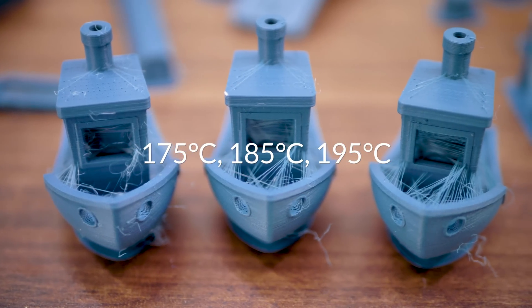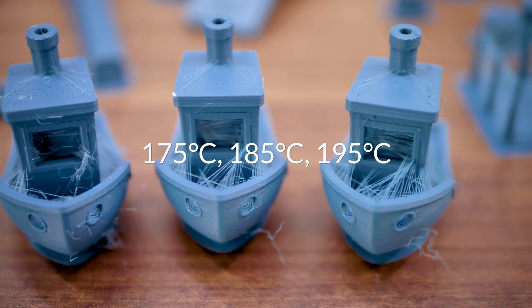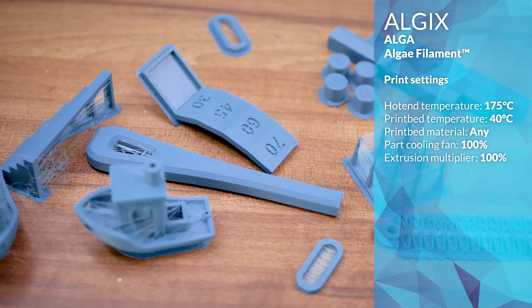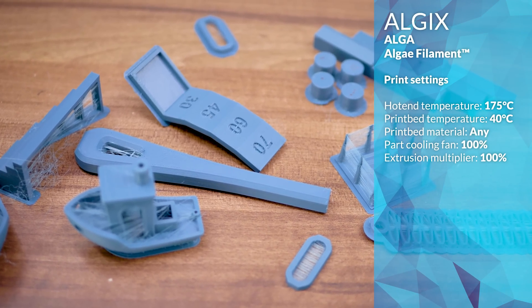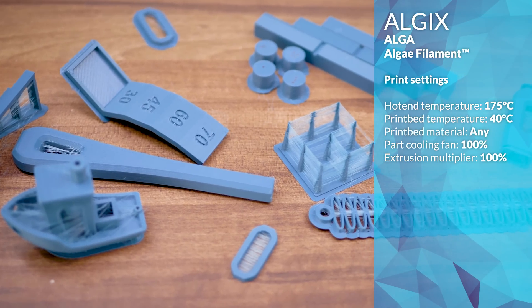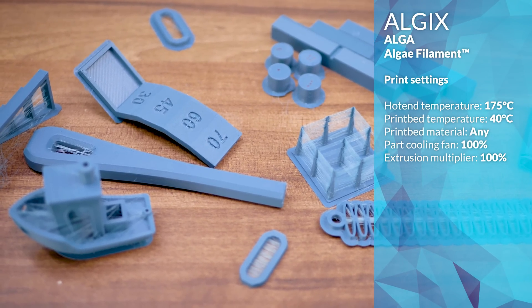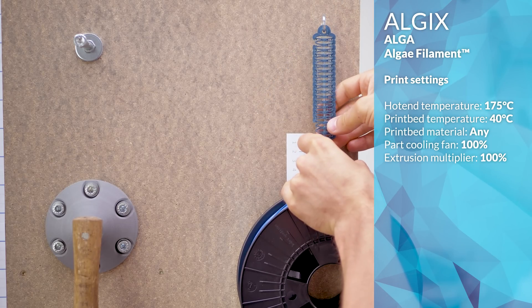Algex recommend a rather low print temperature range of 175 to 190 degrees Celsius, and the calibration prints confirm that. The main set of tests was printed at a very low 175 degrees Celsius, a 40 degree heated bed, printed straight onto Prusa's PEI sheet, where it stuck well — almost too well.